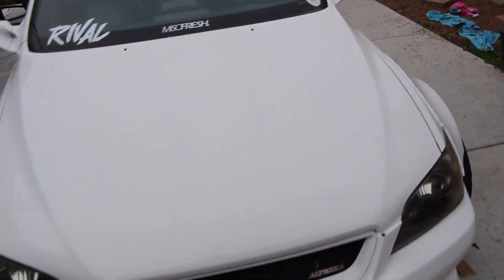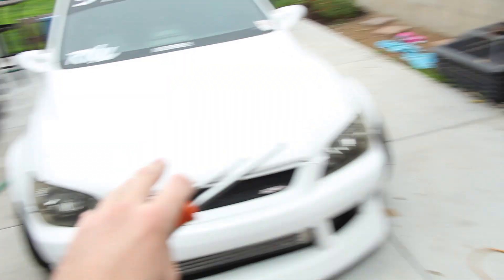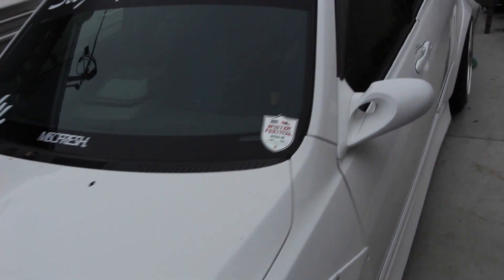My poor car has been sitting outside for a while because I've been working on the garage. We did some painting and hung the cabinets — we're still not done, but we're going to wrap this up and then hopefully put the car back.